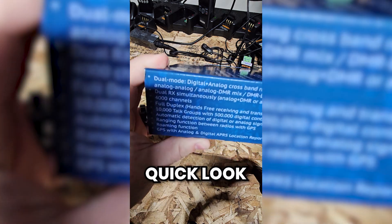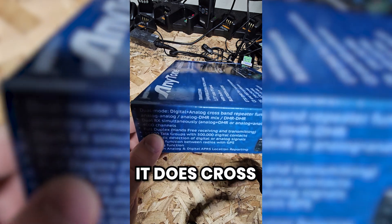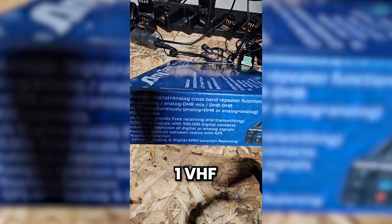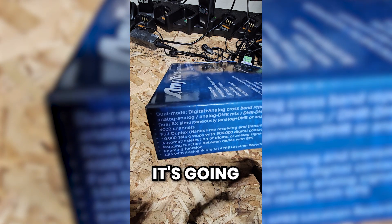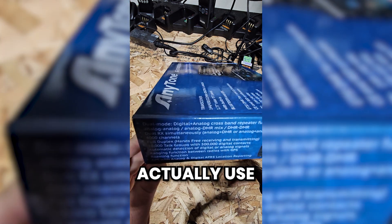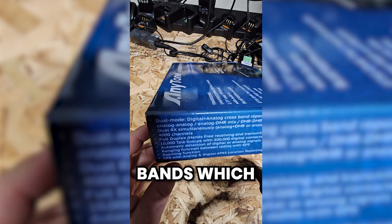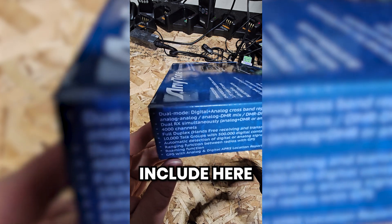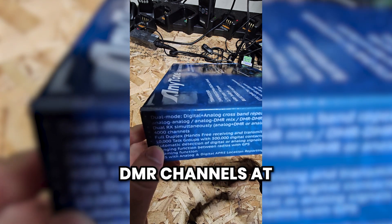Taking another look over the box — it is dual mode analog and DMR. It does cross-band repeater. Cross-band repeater basically means you can have it set up with two channels, one VHF and one UHF. What it hears on the UHF channel it's going to transmit on the VHF channel and vice versa. So you can actually use this to patch between two different frequency bands, which typically requires a lot more equipment than just one radio — pretty cool feature.